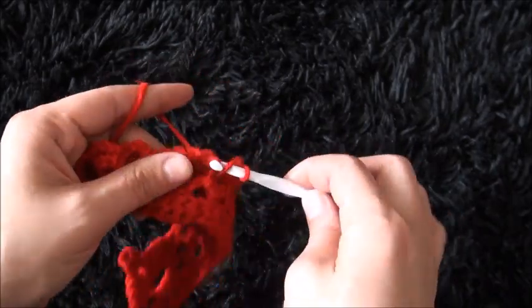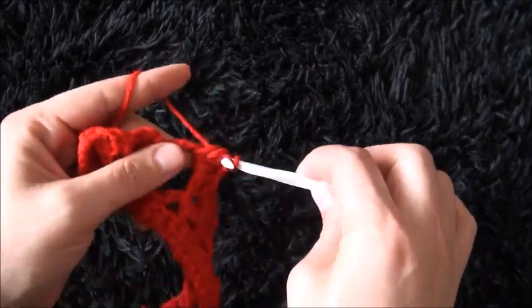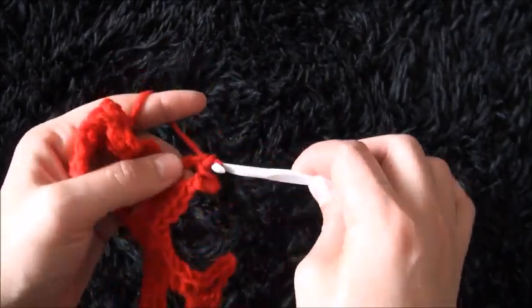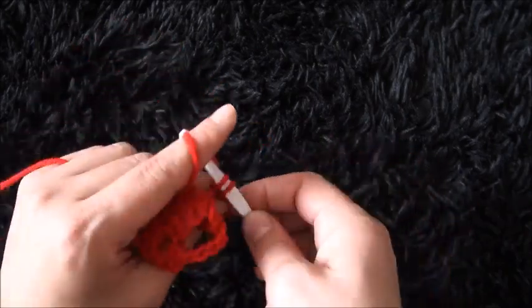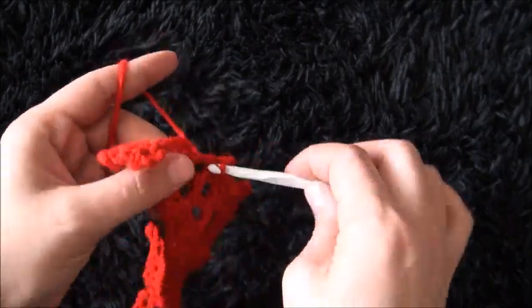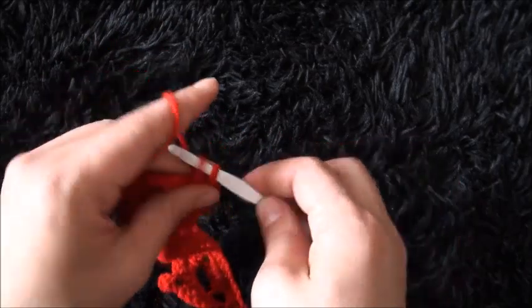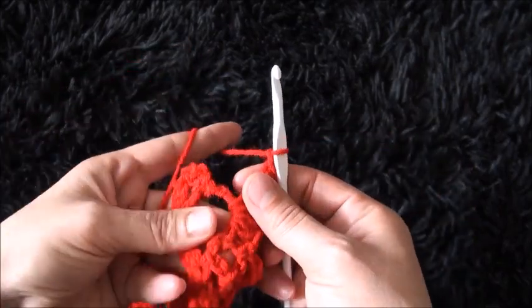Now through the next 5-chain loop I'll make 4 double crochet. Chain 4, then through the third chain I'll make a slip stitch. I'll chain 1, then through the same 5-chain loop I'll make 4 double crochet. Through the next 3-chain loop I'll make 1 single crochet. Chain 3, through the next 3-chain loop I'll make 1 single crochet. Now through the next 5-chain loop I'll make 4 double crochet. Chain 4, then through the third chain I'll make a slip stitch. I'll chain 1, then through the same 5-chain loop I'll make 4 double crochet.